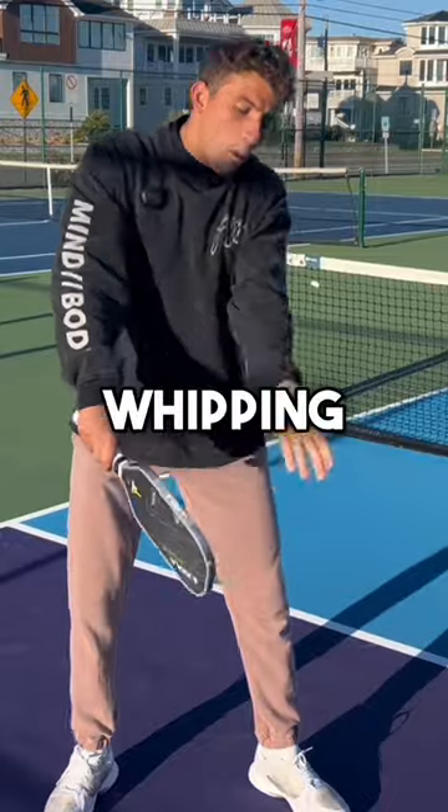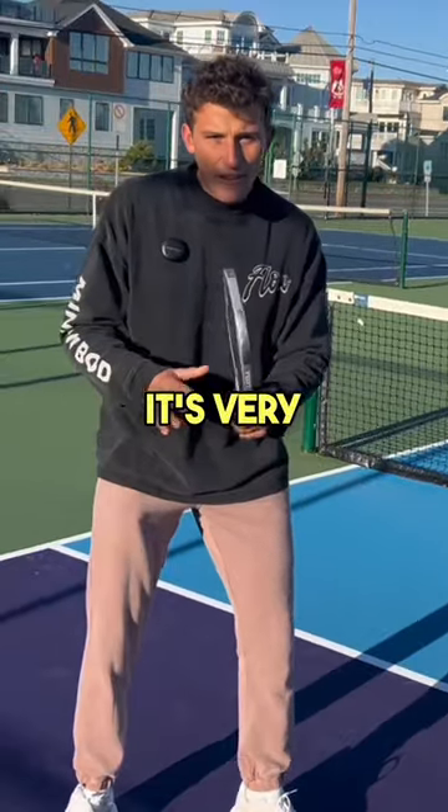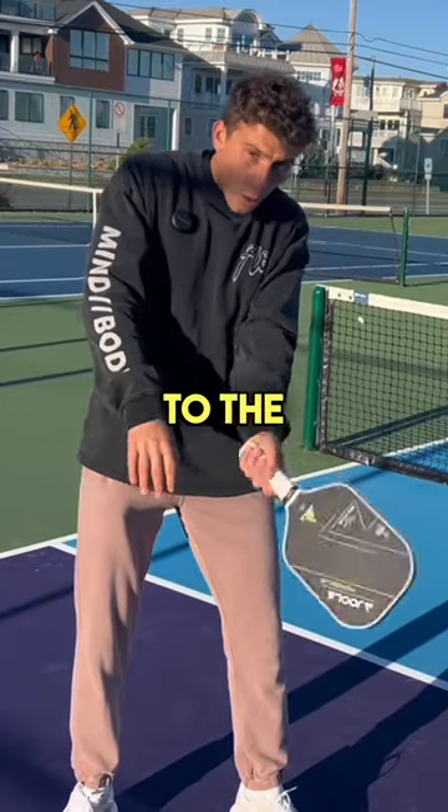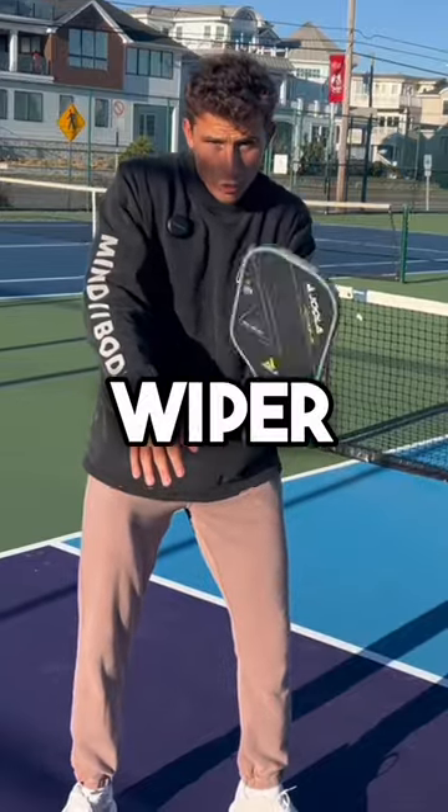I'm simply whipping my wrist like this. It's very important that you're not hitting to the ball at all — you're only brushing up the back like a windshield wiper.